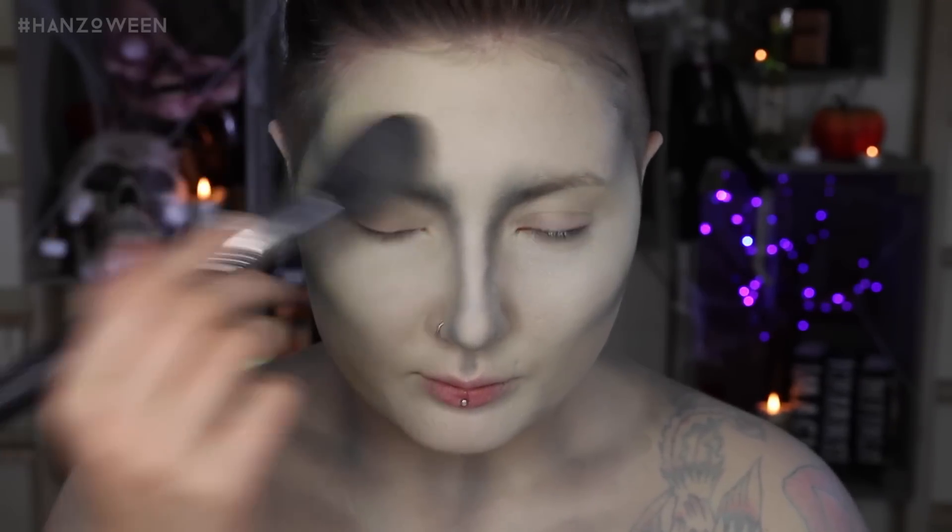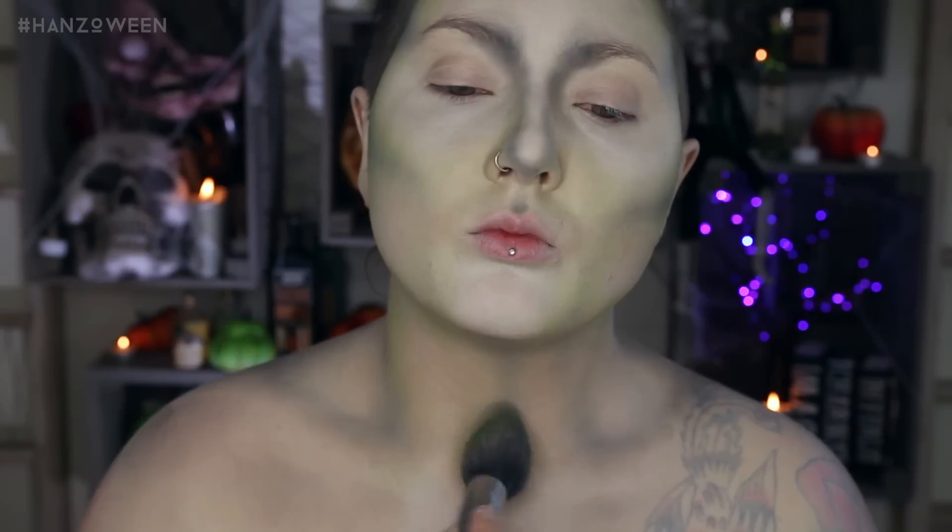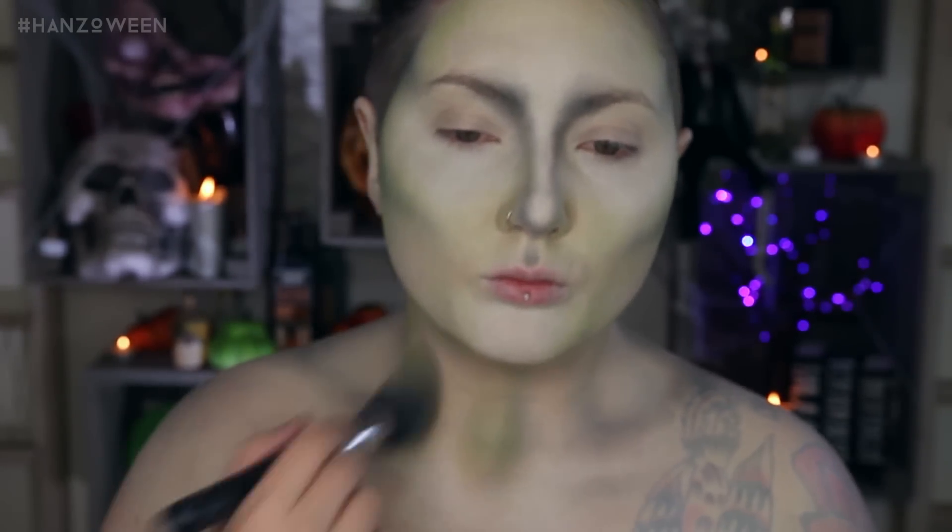Contouring is just the best. You can chisel out your jaw with it. You can look 10 pounds lighter. I love it. The green in this look is so muted, so with a large brush, I added some lime green shadow around the perimeter of the face and our sexy bod.